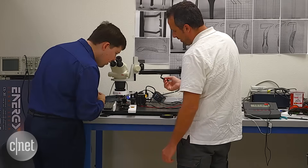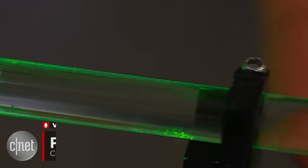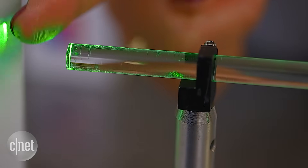At SCARP's lab in Southern California, the co-founders showed me how the laser cuts hair without burning your skin. It's an effect called frustrated total internal reflection, where the laser beam travels along the length of the fiber and only escapes when it hits a hair. At any point along that wall you touch, light will leak out, and then as soon as you take away the hair, light goes back forward.